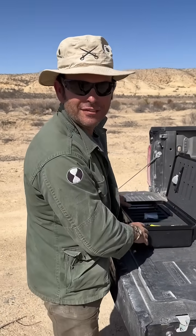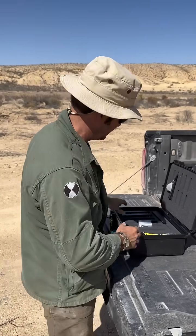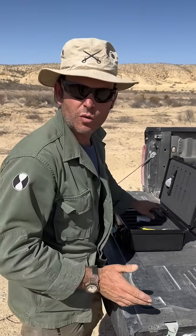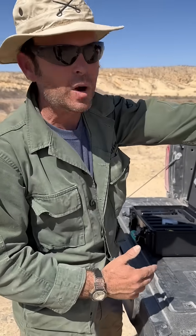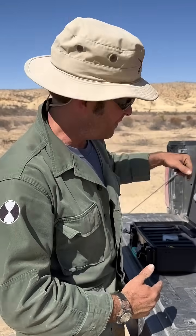All right, this is the Rothenbuehler 1685 remote firing device. Back in the day when I did UXO work, that's where I first learned about this. We'd be on Vieques Island over a mile away from a 500 pound bomb. These are the systems we would use to safely detonate them.